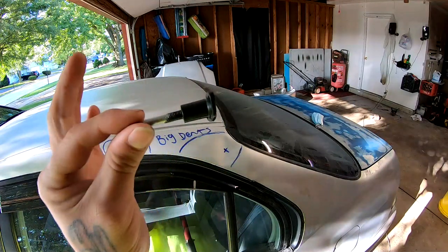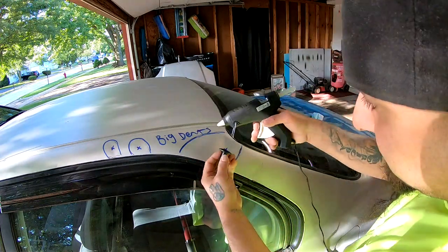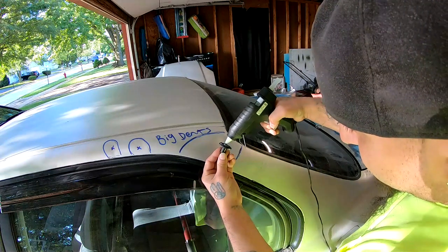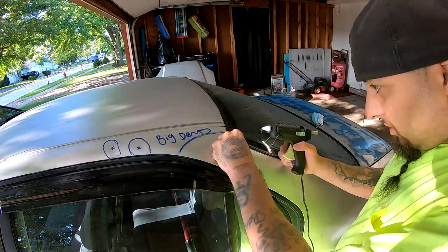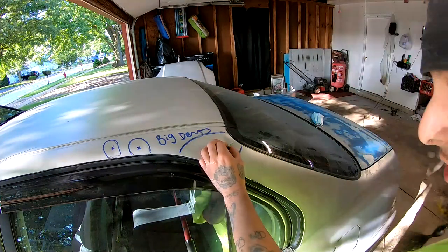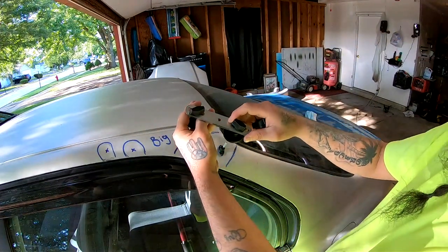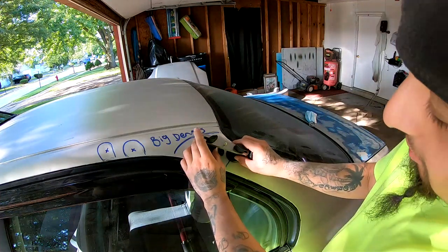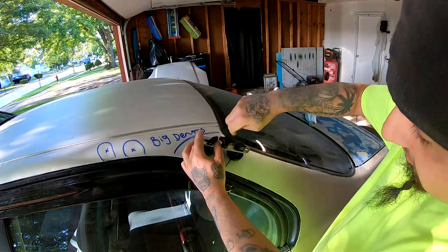I'm going to be using the smaller piece that it came with, and we are going to go ahead and place it right here. I put a decent amount of glue and I'm just going to let it dry two, three minutes, and then we'll go ahead and attempt to pull it. These wing nuts are adjustable so you can adjust them depending where you want it — I'm guessing the closer they are, the more support it will give the middle piece when it starts pulling.